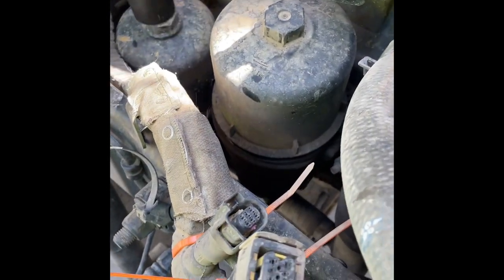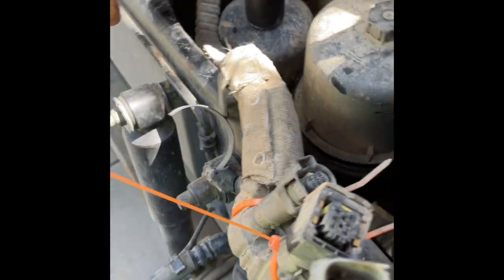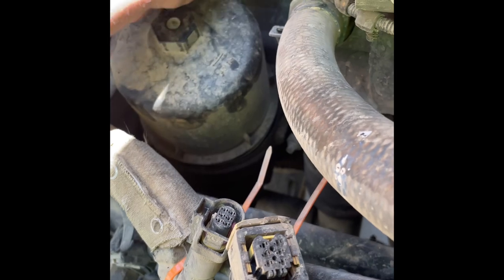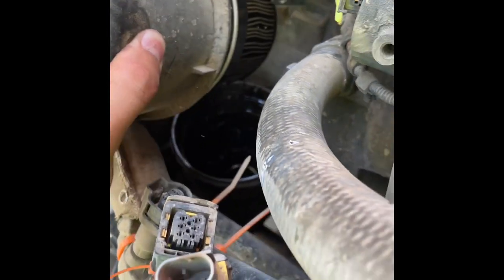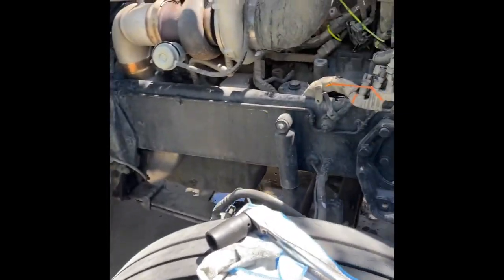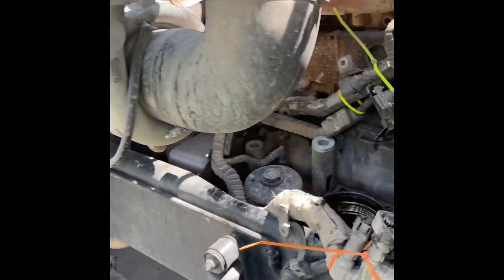Got the other one loose too — need both hands for that one. Moving these sensors out of the way. So I'm at about 20,000 miles on this truck with no oil change. Haven't done an oil sample yet, but it doesn't burn any oil, so I'll check it out later.